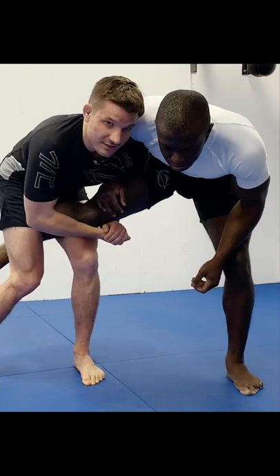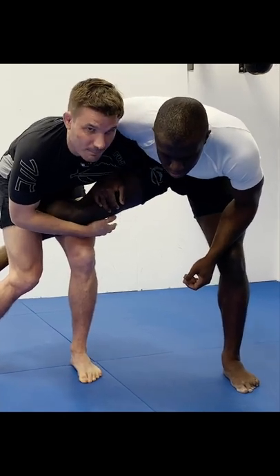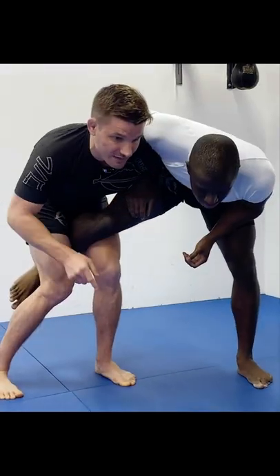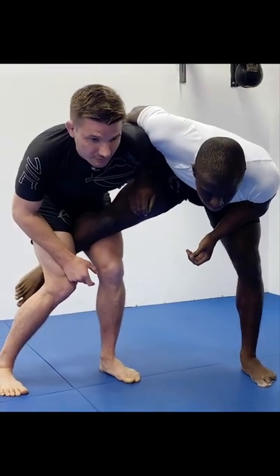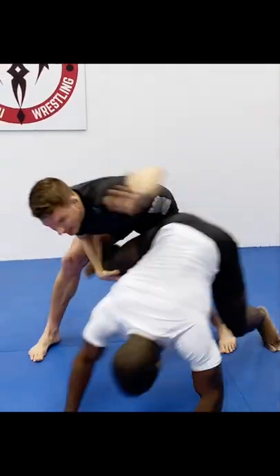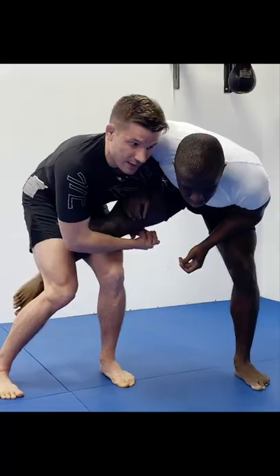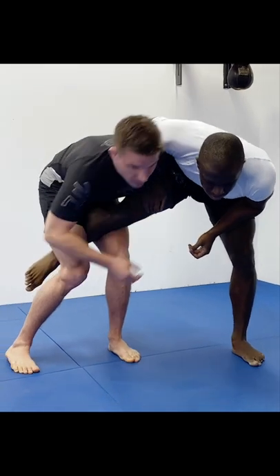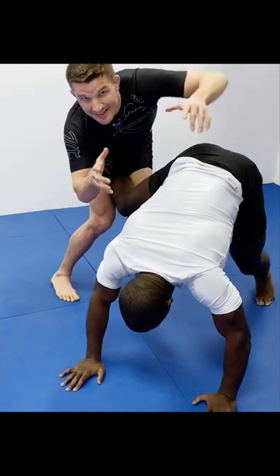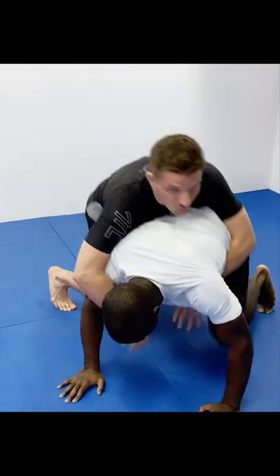He's going to unhinge his hands, straighten his arm back palm up towards the sky. When he pulls this arm out, he's not just pulling it out by bending at the elbow — it would get caught on the opponent's hand. He's going to do a big windmill, moving the shoulder in place. So: unhinge the hands, palm up, windmill out, and the opponent's weight falls forward.